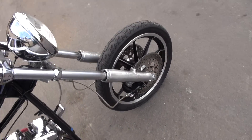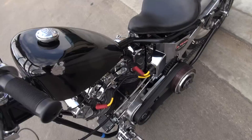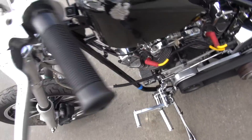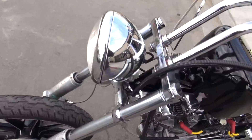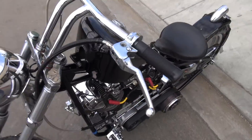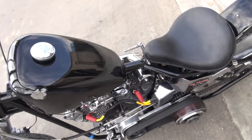Here's your headlight switch down here. Low beam, hi beam right there. When the center is off, it takes two clicks on the ignition to get your lights.